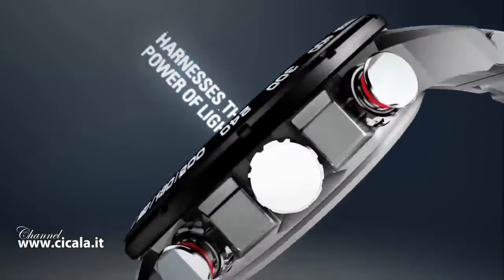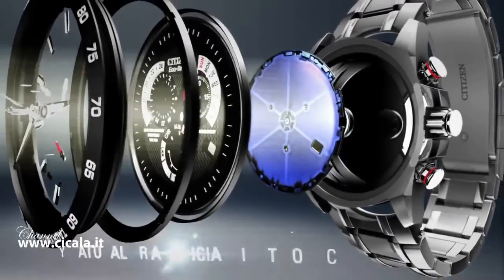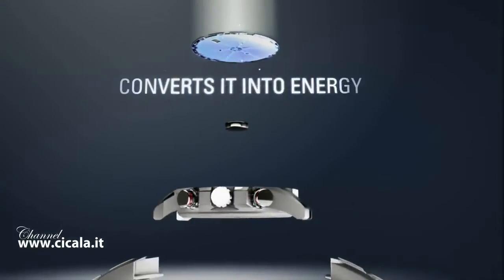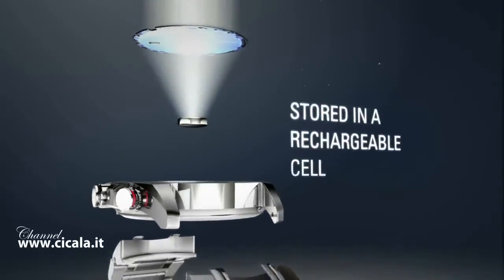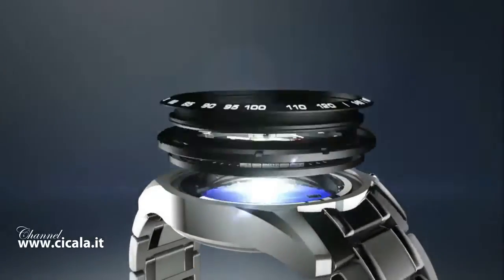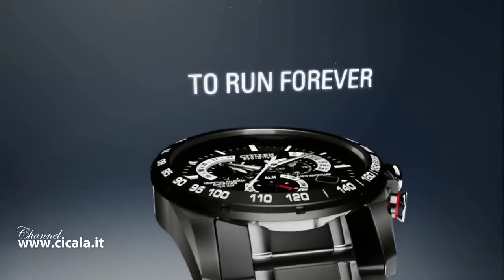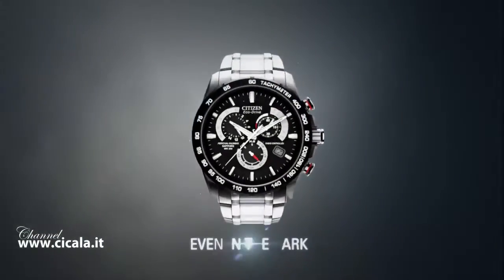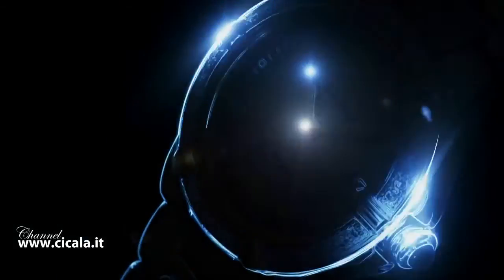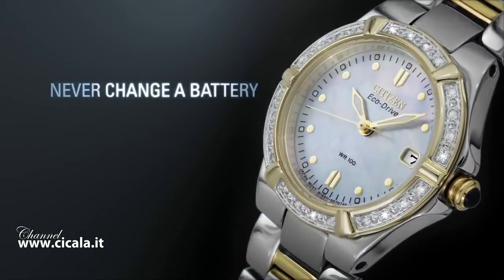Citizen EchoDrive harnesses the power of light from any natural or artificial light source and converts it into energy stored in a rechargeable lithium-ion cell. It recharges continuously in any kind of light to run forever, even in the dark. With Citizen EchoDrive, you'll never have to change your battery again.